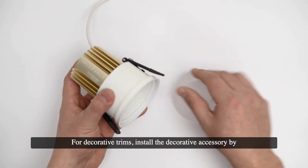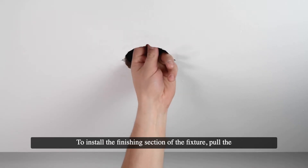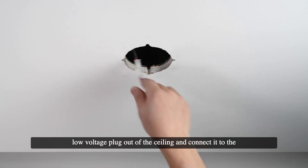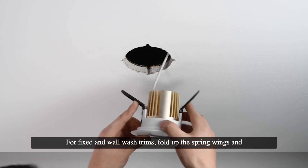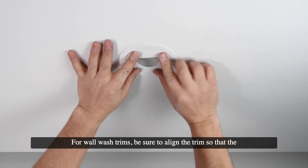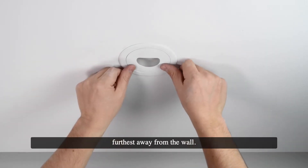For decorative trims, install the decorative accessory by screwing it into the bottom of the trim before installing the fixture. To install the finishing section of the fixture, pull the low-voltage plug out of the ceiling and connect it to the plug on the fixture. For fixed and wall-washed trims, fold up the spring wings and insert the fixture into the ceiling. For wall-washed trims, be sure to align the trim so that the flat side of the aperture is parallel to and on the side furthest away from the wall.